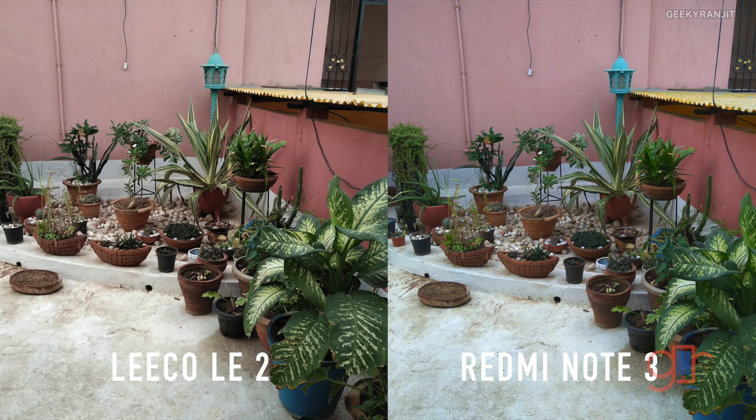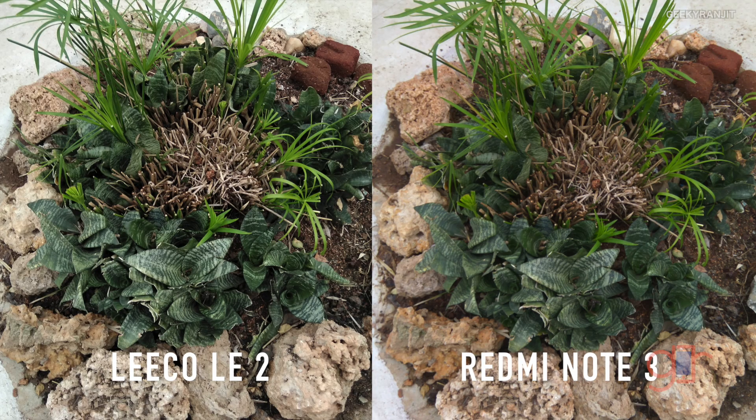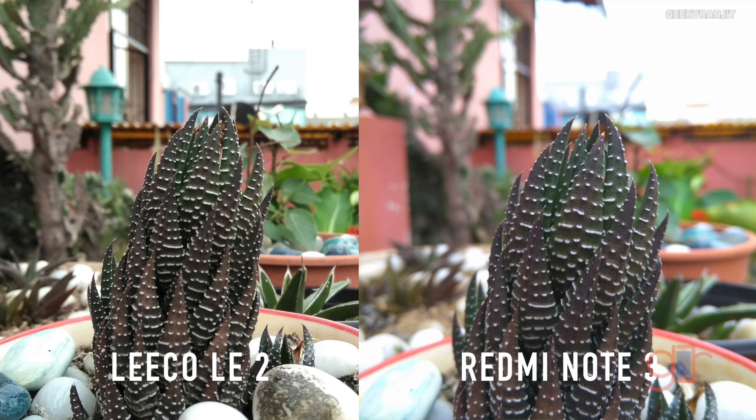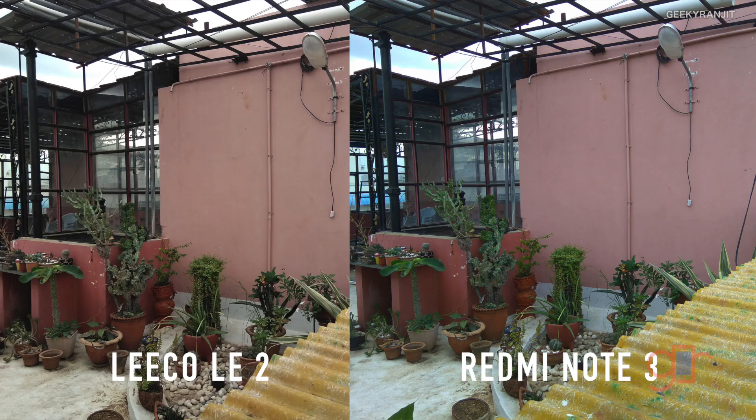In good outdoor lighting the LE2 has a little more sharpness — it's very clear that the LE2 is sharper. But when it comes to bokeh background effect, the Redmi Note 3 does better, at the expense of sharpness. There's also a difference in color reproduction: the Redmi Note 3 saturates colors a little more, but in terms of sharpness the LE2 comes out sharper.